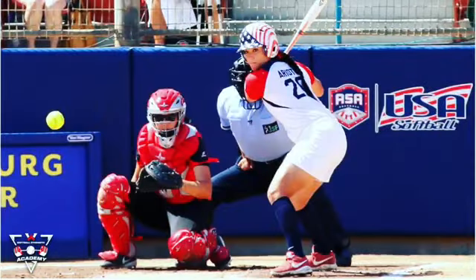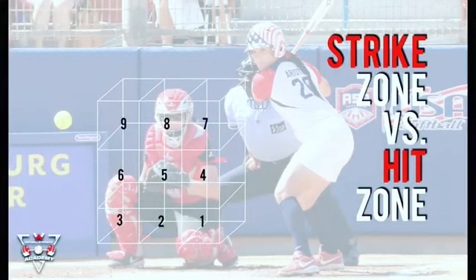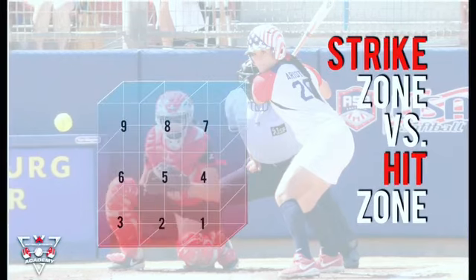Hey guys, this is Cassie from Softball Strength Academy. I wanted to talk about the strike zone versus the hit zone today, in particular because a lot of our hitters are transitioning from high school ball to travel ball, and a lot of times that strike zone tends to differ depending on the level of competition you're at.